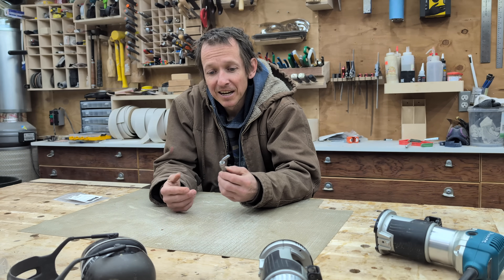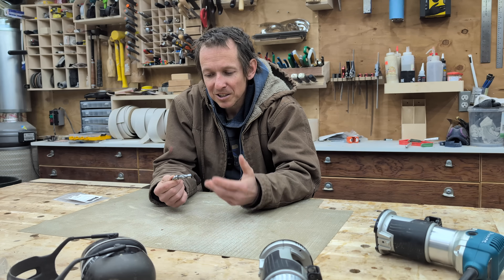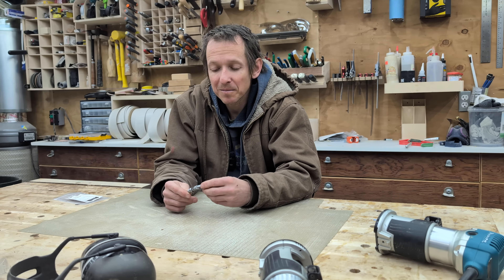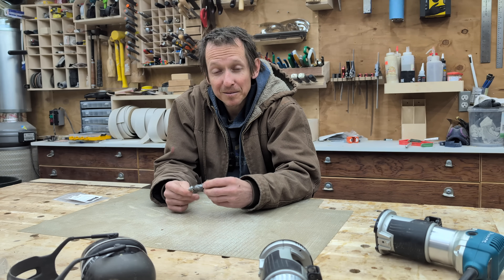Before this video is over I will go over who made this router bit, but I don't want this video to just be a slander on the company. I don't know if it's all their fault - I think some of the blame does lie on me, but I thought it'd be good to share this information, and it's definitely important for me going forward.